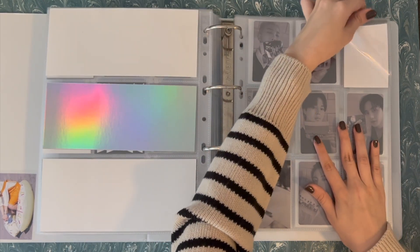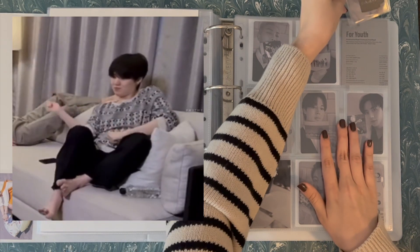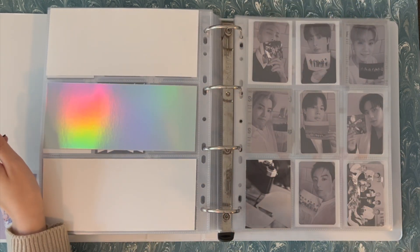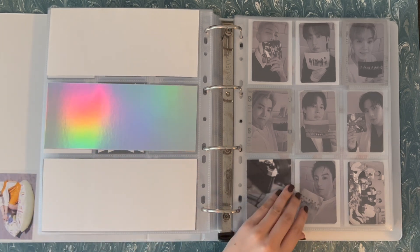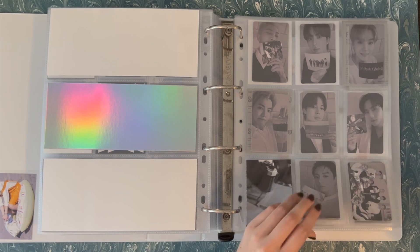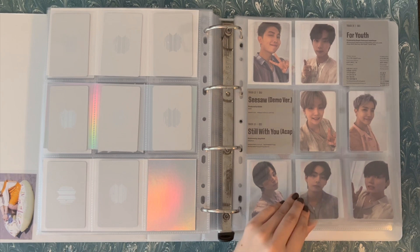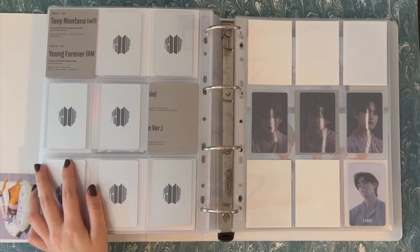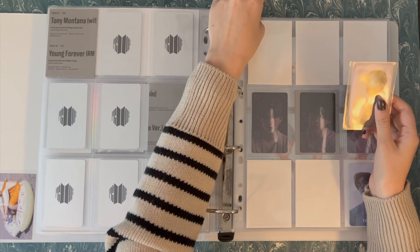Here we can finally finish the standard OT7 set, which is so exciting. We've got Yoongi where he belongs. Still not my favorite set ever, but I do kind of like how the page looks. I wish we could see their faces a little bit more and I wish they weren't in black and white, but it's what it is. So that is the standard version done. And then as you've seen, I've had compact done for a bit. And then this page is a whole mess.